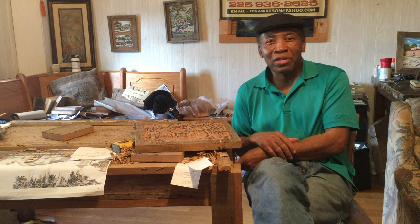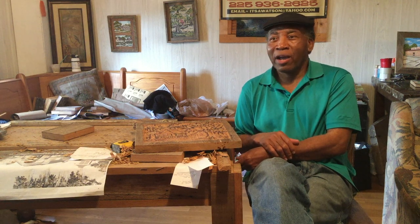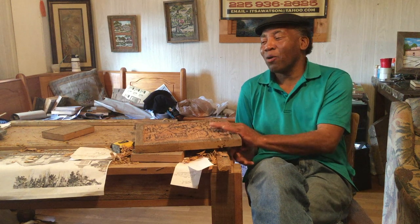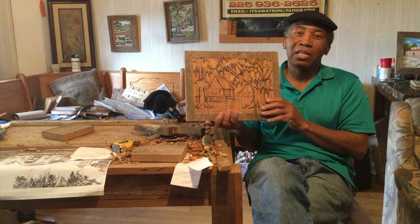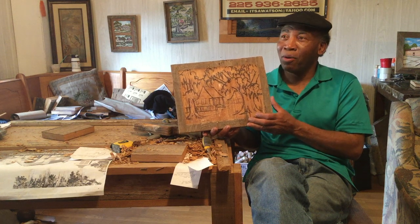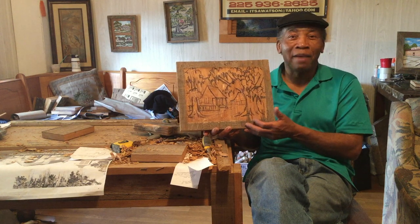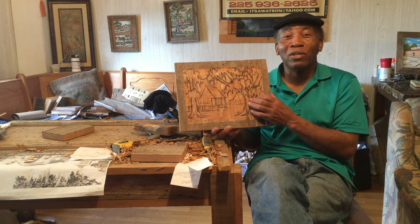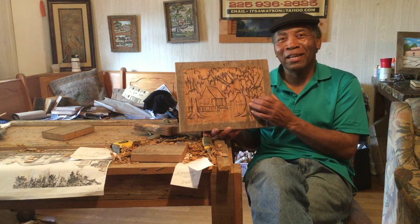We are now in my studio in Livonia, Louisiana, where I do three-dimensional wood carving from old cypress wood. These are boards that you find from old byways and back roads of Louisiana, come off of old barns. Most of them were old slave cabins. I take those and I recreate scenes that once were — I call them the bygone days of Louisiana.